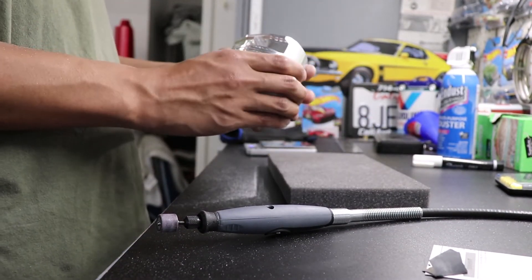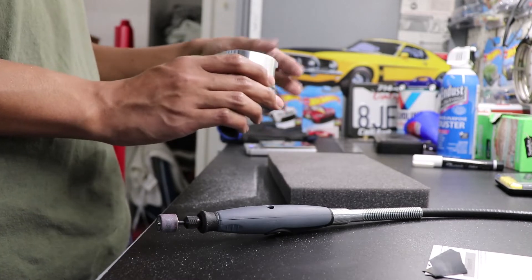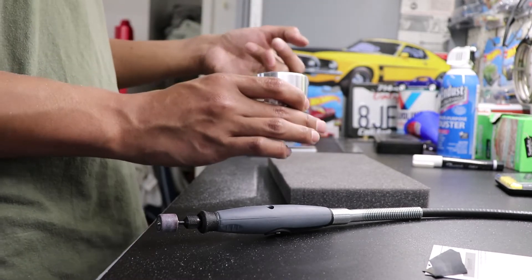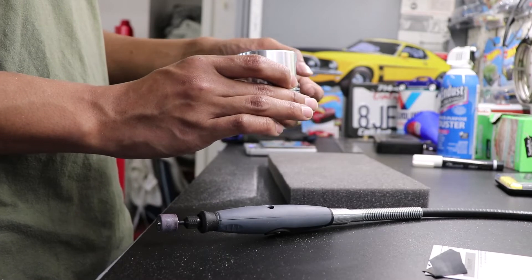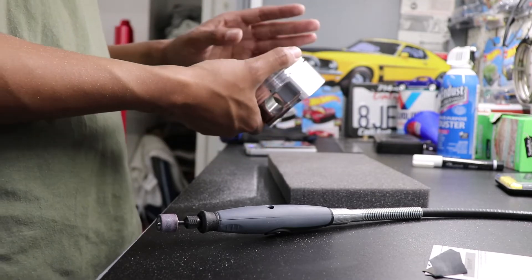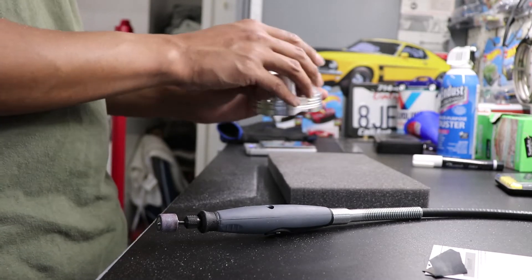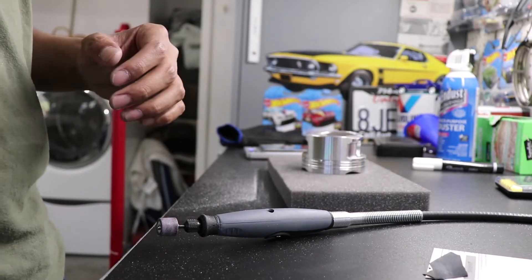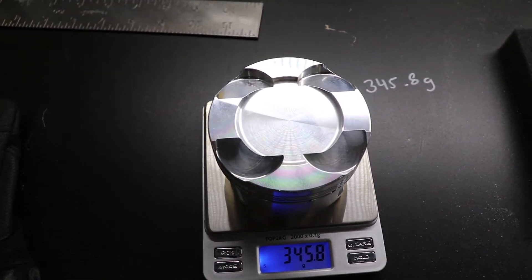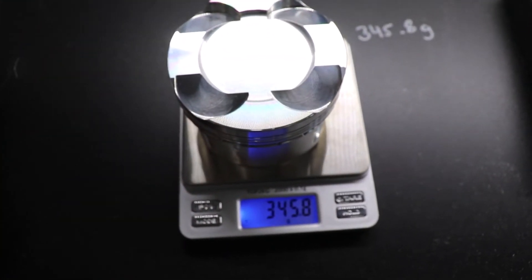A long while later I have got the piston down to the correct weight — we were aiming for 345.8 grams, and that's exactly where it's sitting at now. So now when we add up the small end of connecting rod two and add it to this piston, we will be able to match it up. Just to verify, we do have 345.8 grams and it is repeatable. So now I can go ahead and do the last piston and we'll be all set.